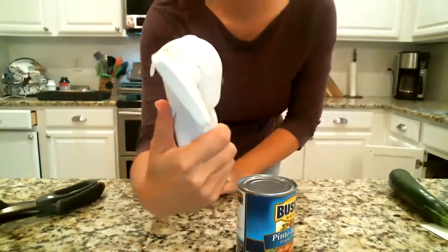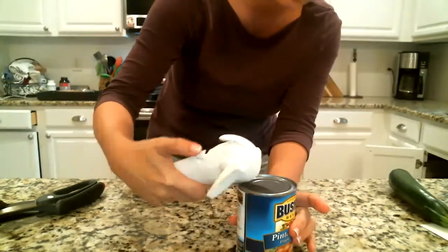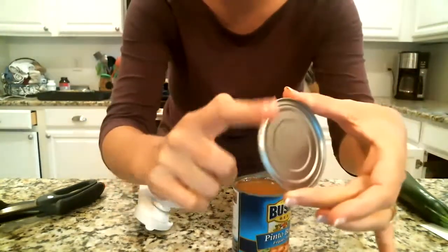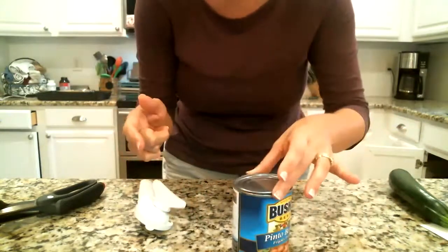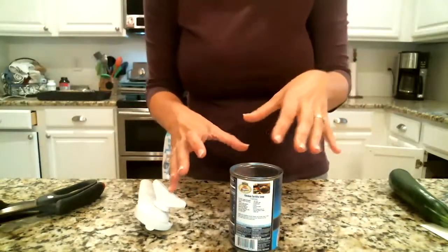And then you're going to use these cool things — it looks like a parrot, right? So you push here and it moves this little piece right here, and you can use that to grasp the top of your can and take it right off. Now see, there's no sharp edges. I can run my finger along here and I don't get cut. And it's not going to fall down into my food, so all that nasty stuff from the grocery store is not going to fall down into your canned goods.